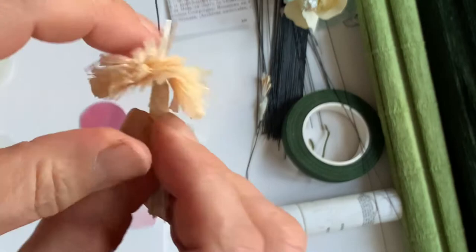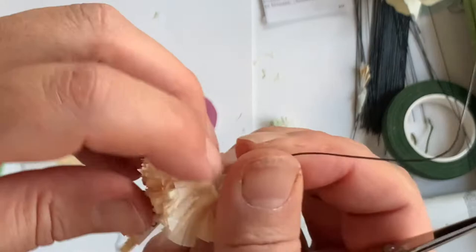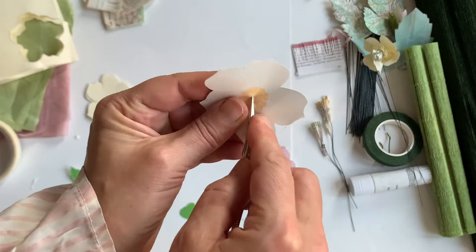Poke a hole in the middle and then thread the stamen part through the hole. If the hole's not big enough, just enlarge it a bit with the scissors. It's really good to get the tension between these elements right. If it falls or rushes over the head of the stamen, put a bit of glue on it and then squeeze the tissue paper back around the stamen part.